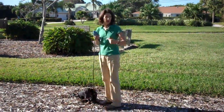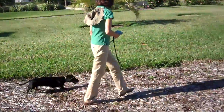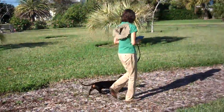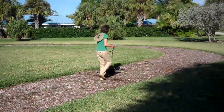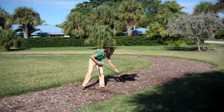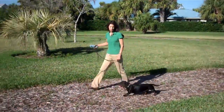So I'm just going to walk up and down like this and practice. This way, Charlie. Here we go. Good boy. That's good. Good boy. Charlie, this way. Changing directions also keeps him a little bit more tuned in with you.